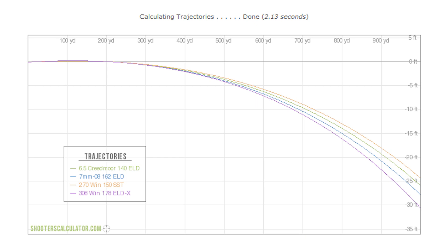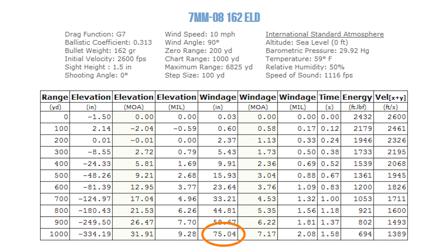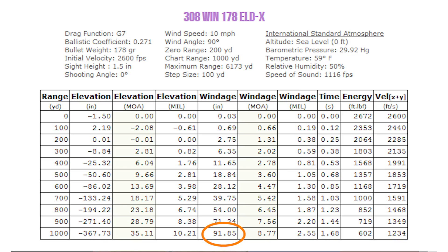But here's where the plot thickens. I'm not actually very concerned about bullet drop. A flat trajectory is paramount where distances are unknown, but I know this distance — all I have to do is aim a little higher with the heavier rounds. What I'm mostly concerned about is the wind. Assuming a full-value 10 mph wind, which cartridge drifts less? 6.5 Creedmoor takes first place, followed by 7mm-08, 270 Winchester, and then finally 308 Winchester.